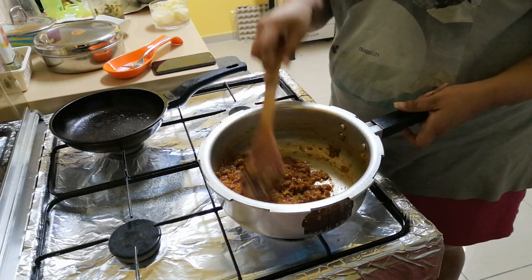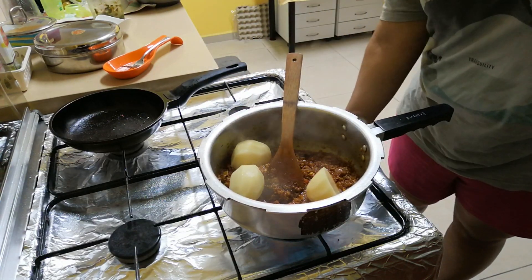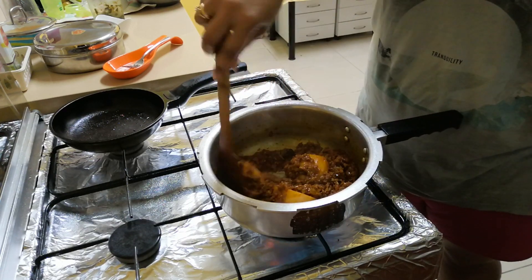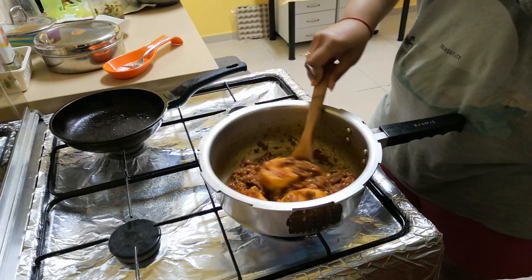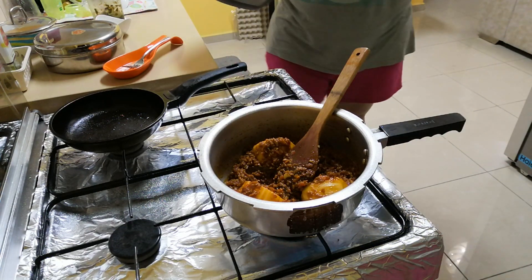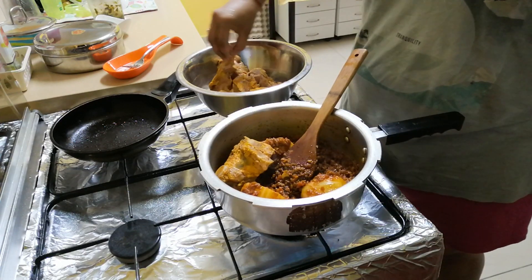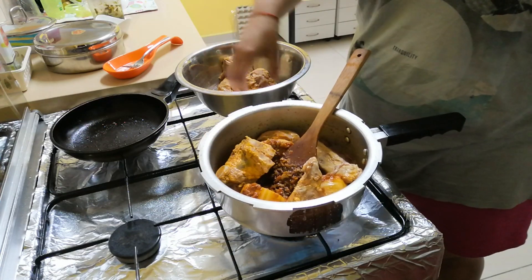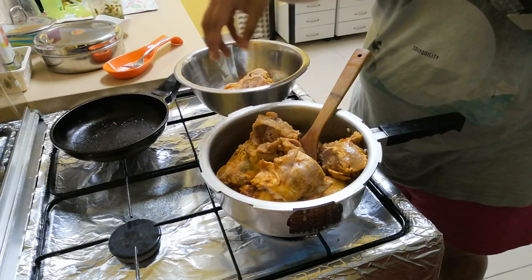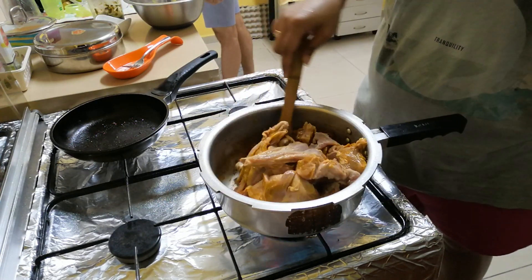Cook the masala well. Now I add the mutton pieces. You can see the mutton pieces are very big — you can cut them smaller if you like. I have kept the potatoes whole and cut in half so they don't overcook, since mutton takes a long time in the cooker. Mix everything well.